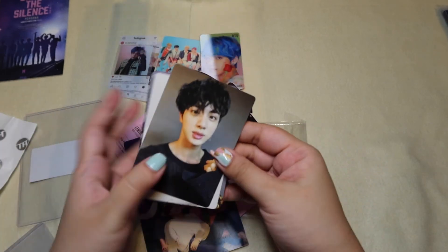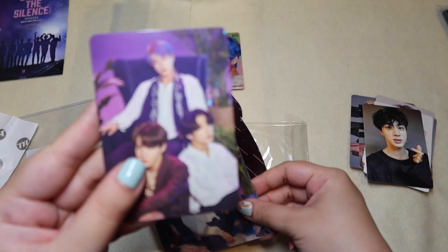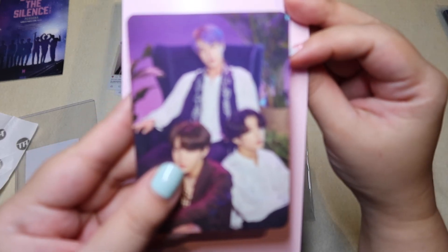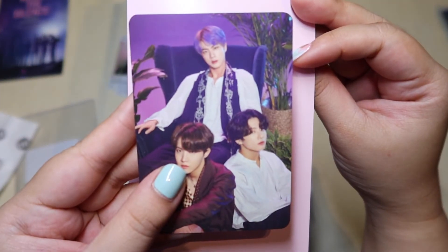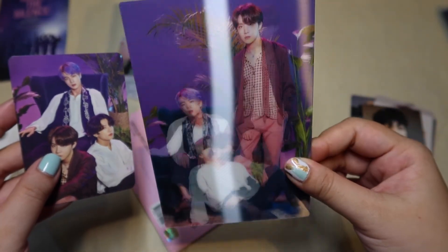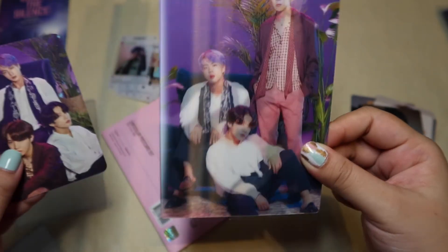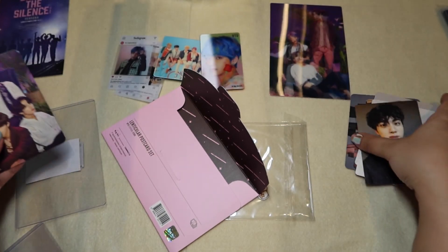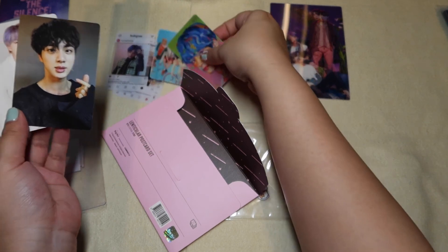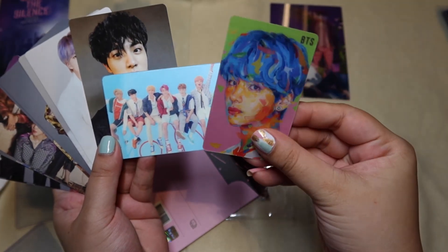So this is a mini PC from the same set. And then this is the Lenticular. I just love Lenticular cards, as you can see. I'm so happy.